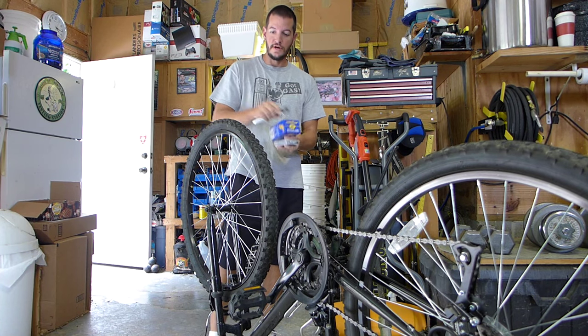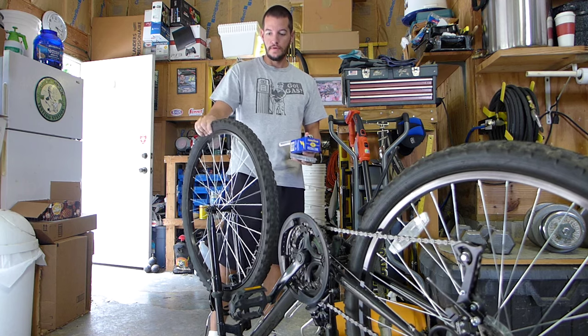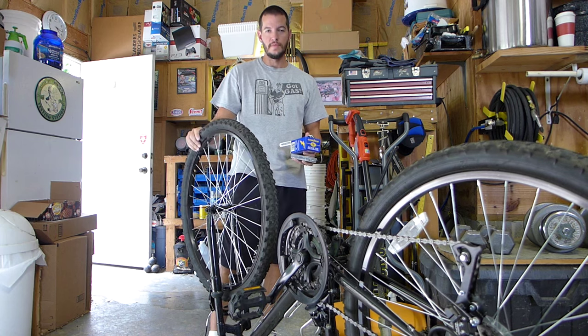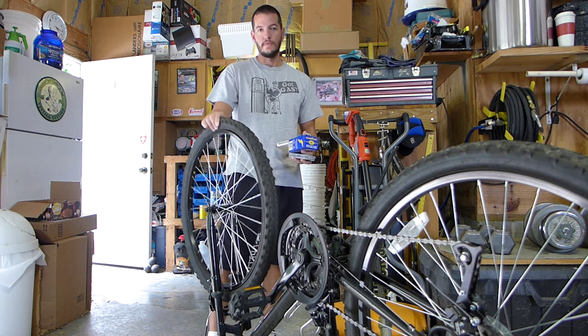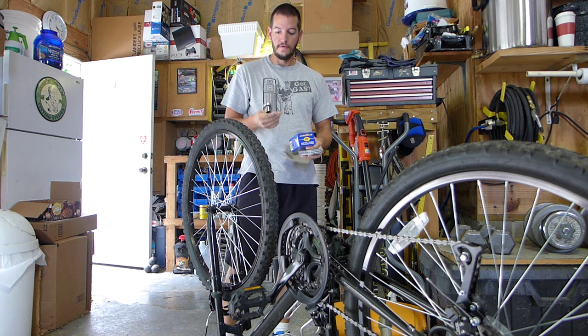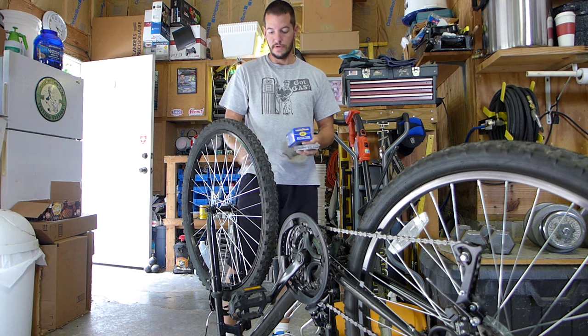Hey guys, today I'm going to show you how to change a flat tire. Last week I was out riding and I managed to pick up a thorn in my tire, and this can be a common problem so I'm going to show you how to repair that. The tools we'll be using today is a Craftsman ratchet with a 15mm socket, or you could use a wrench.